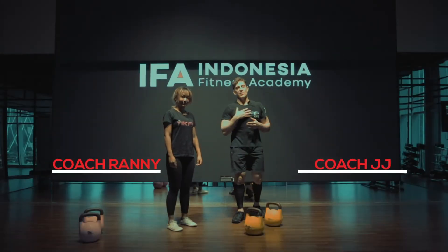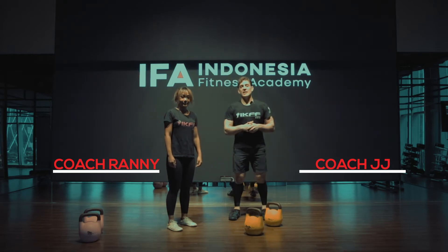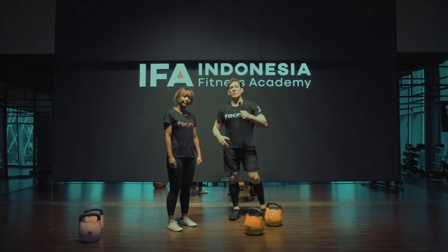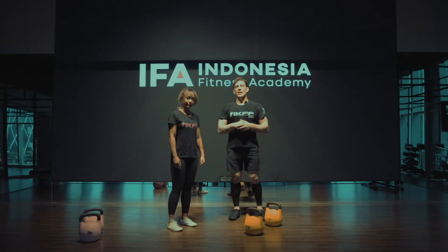Hi Eva Generation, I'm JJ and this is Ronnie. We have some more great exercises for you. If you keep following each day, we're adding a new video and hopefully this is going to improve your kettlebell training.